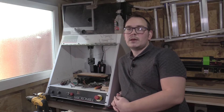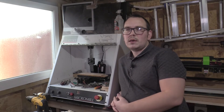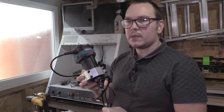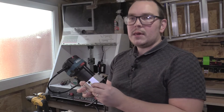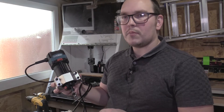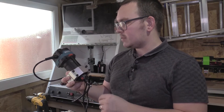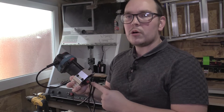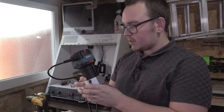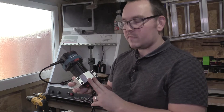My idea is to go for a router mounted as the spindle — I'm going to do away with the original Sherline spindle and motor. So this is what I've got: I went down to my local Screwfix and got the cheapest palm router I could find. I think this does 30,000 RPM, it's got a quarter-inch collet, and then I've just got this 65mm clamp bracket for it.